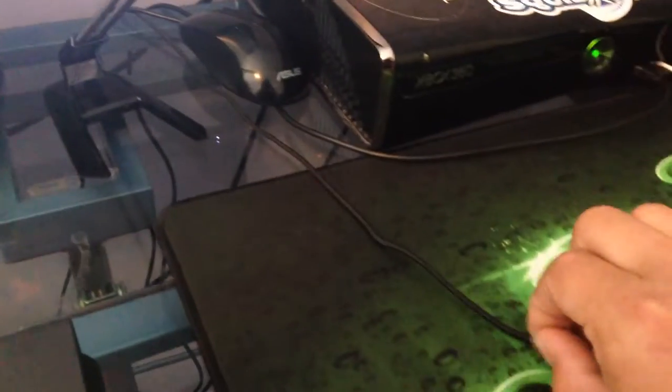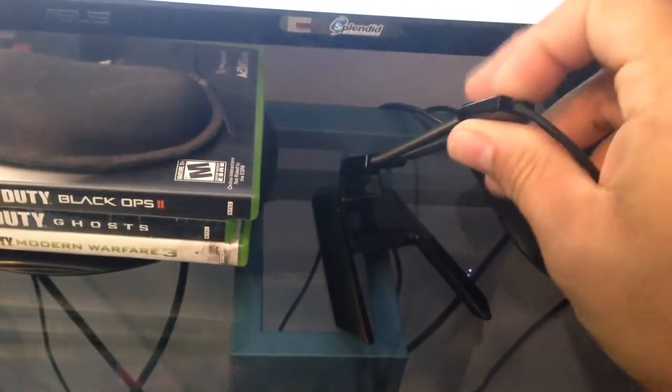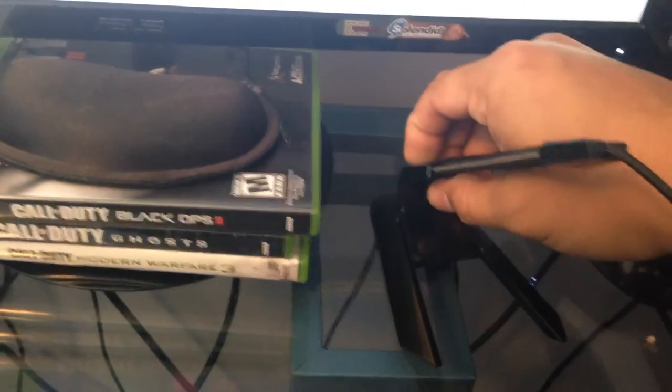What you do is grab your mouse wire — my Razer DeathAdder. Put it on the top, there's a little hole. You click it in like that. And then the bottom has another one, just like that.